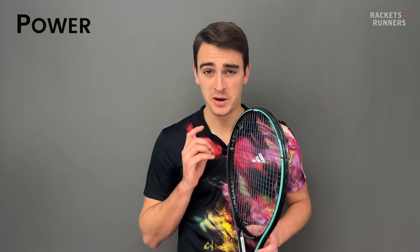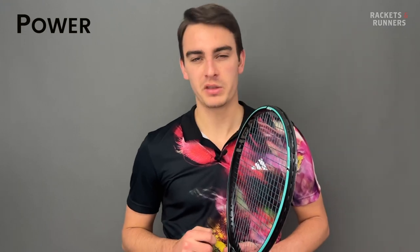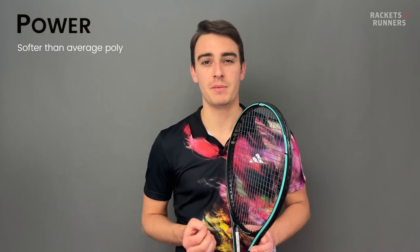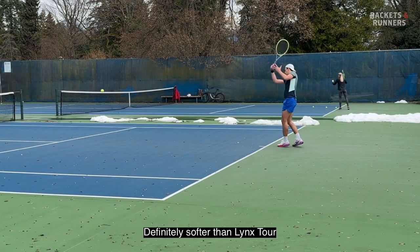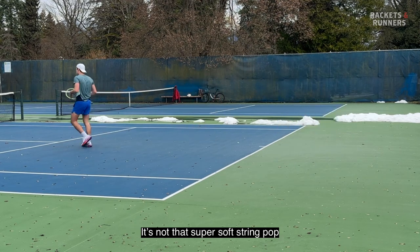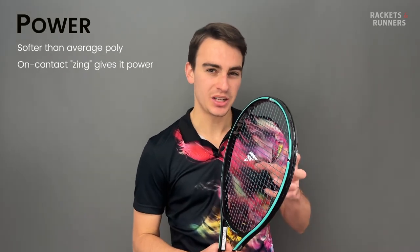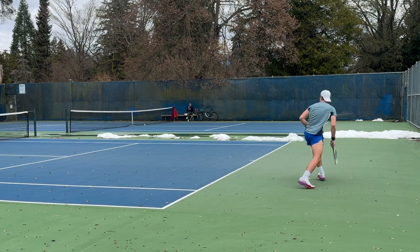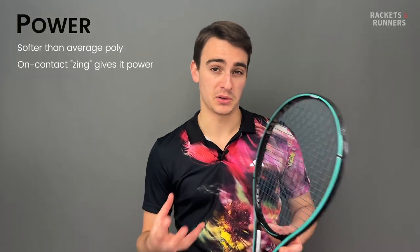It's called Hawk Power, so it had better be powerful. Ironic, though, because it is a poly and they're not really known for their power. That being said, this one is a little softer than your average polyester, and softness in the string game usually translates to more power. Definitely softer than Lynx Tour, but it is a proper poly. It's definitely got pop to it, but it's not that super soft string pop. What really makes it excel is that extra zing you get on contact, which does seem to just propel the ball with a bit more oomph — again, kind of like with Alu Power. Do I think Hawk Power has killed Alu Power? No.